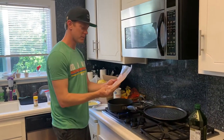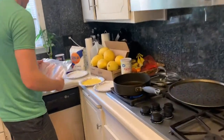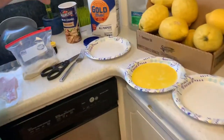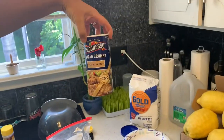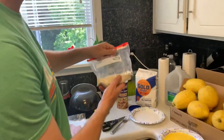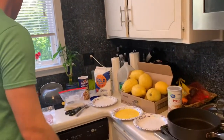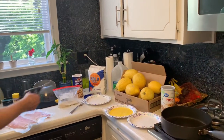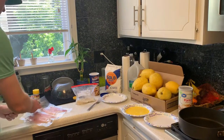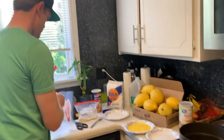We plated them up yesterday and vacuum packed them, so now we're going to bread them up. We've got panko bread crumbs, garlic and herb. Throw it in here, get a little egg all set up and get these ready to throw into our mix.